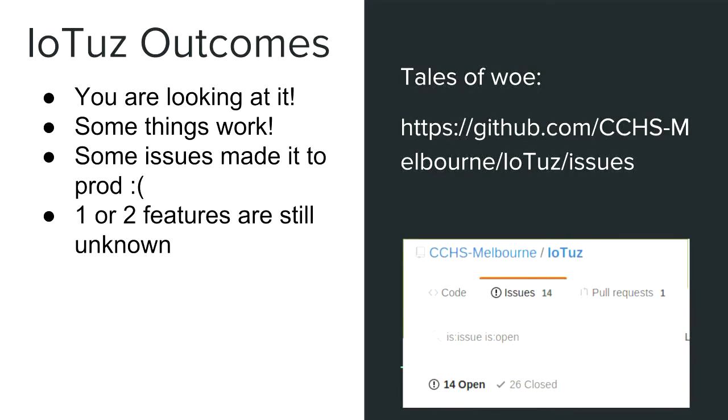We didn't really know what we were going to do with it, but we can fast forward and see how it turned out — and basically, you're looking at it if you did the workshop this morning. Some things worked, which was quite good. Many things made it to production that probably should have been caught. That's what happens when you only have a prototype and don't know how to run code on it until about a week before your production run.